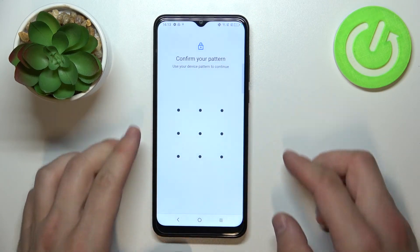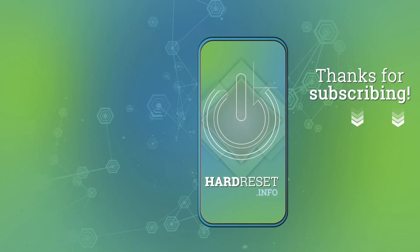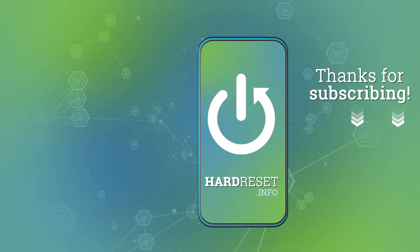If you find this video helpful, please like, comment, and subscribe.